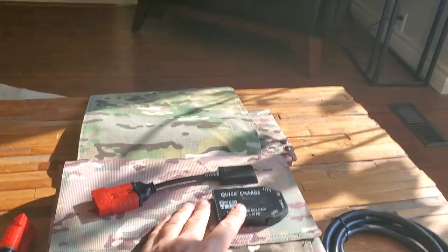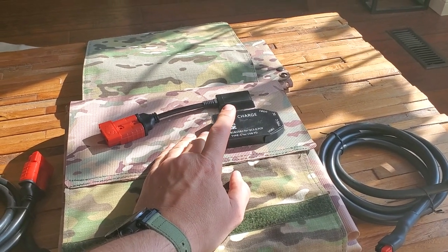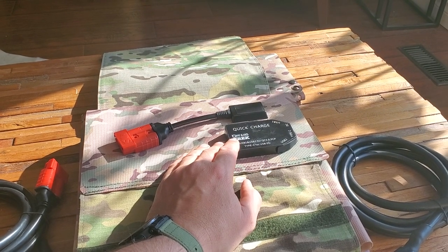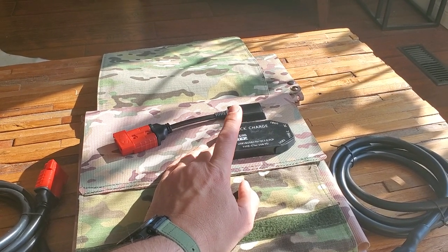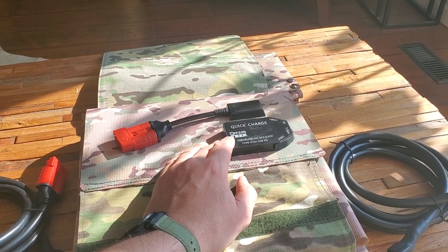It's a quick-charge box with a digital display — it's just not showing right now because it's not laid out. Unlike our previous models, this will charge two high-speed USB devices simultaneously. It also has a DC port which will do up to three amps.